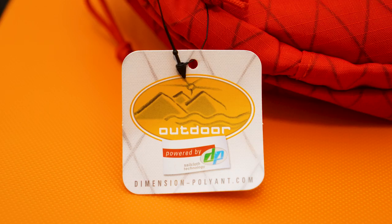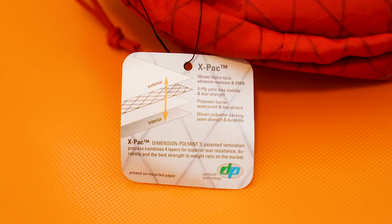Before we get into all the details of each individual bag, I want to talk about the common denominator between the two: the fabric. The outer shell is made out of VX21 X-Pack fabric — essentially a very abrasion-resistant, high-durability, lightweight, rigid fabric made by a company called Dimension Polyant. The fabric is made in the USA and it's a high-tech, newer fabric that a lot of luggage companies have been using, especially in the performance outdoor industry and the military tactical industry.